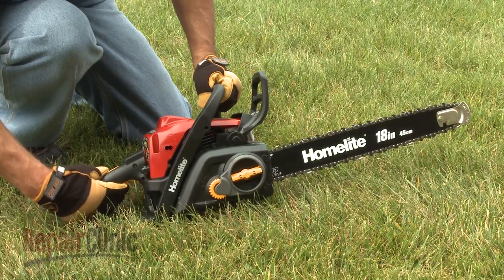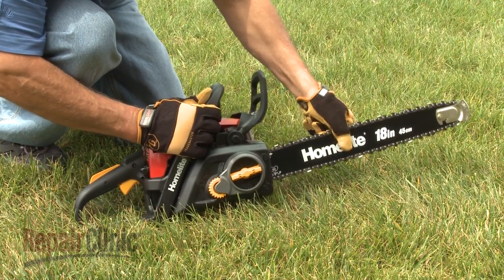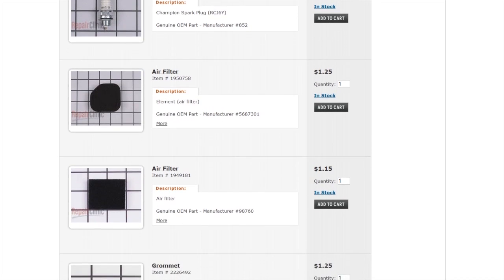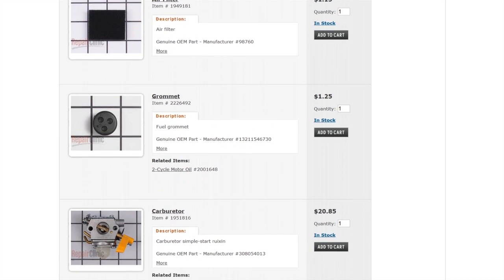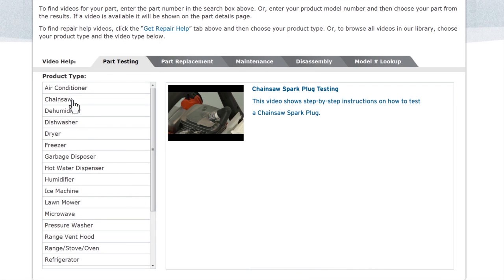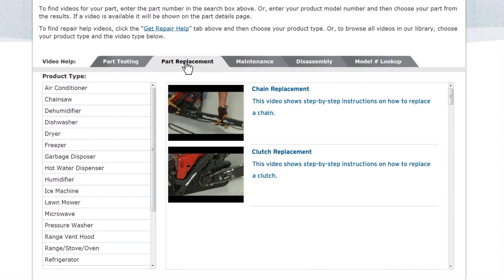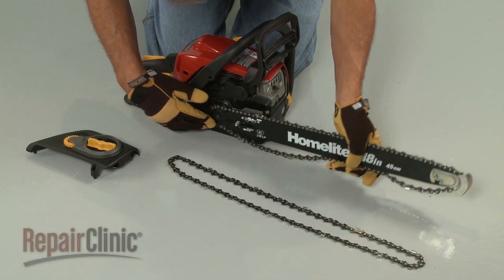Repair Clinic has a solution for many of the problems you may be experiencing with your chainsaw. Enter the product's full model number in our website's search engine for a complete list of compatible parts. Our site also has an extensive selection of instructional videos to assist you, covering topics like part testing, disassembly, and part replacement. At Repair Clinic, we make fixing things easy.